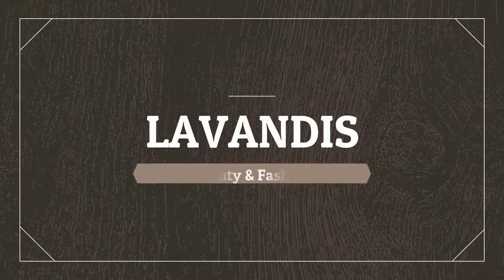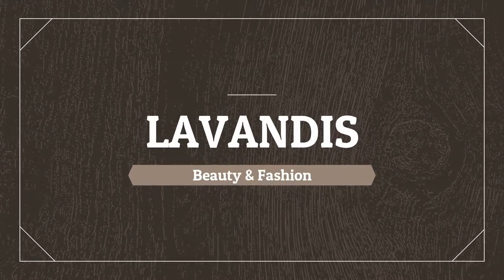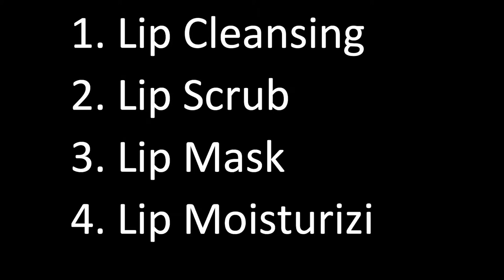Hi Friends! Welcome back to my channel Lavendies. In this video, we will talk about lip facials, both for summer and winter.